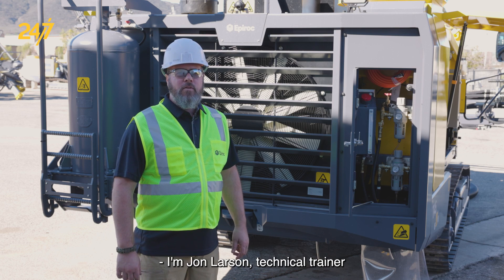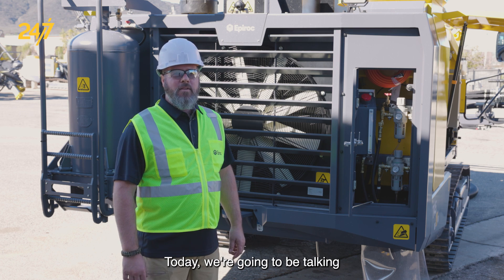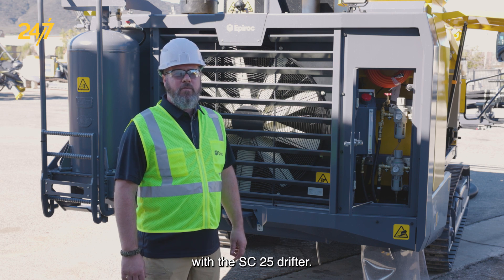I'm John Larson, Technical Trainer for Surface and Exploration Drilling, Epiroc USA. Today we're going to be talking about the ECL system on the PowerRock T45 with the SC25 Drifter.